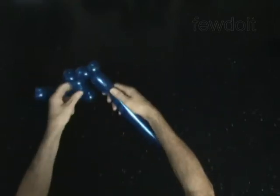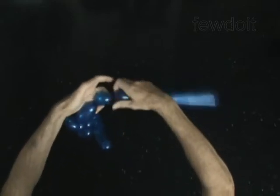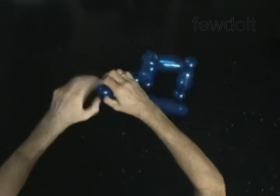Twist the 10th 3-inch bubble. Twist the 11th soft 1-inch bubble. Lock both ends of the 11th bubble in 1 lock twist.